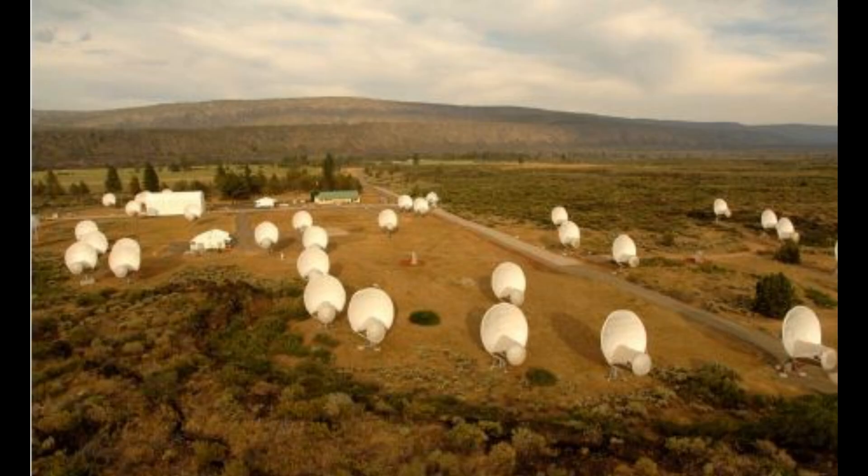For this reason, Stanford Research Institute bought one of our domes for a radar reflector, as it is the only geodesic dome built with no metal parts.